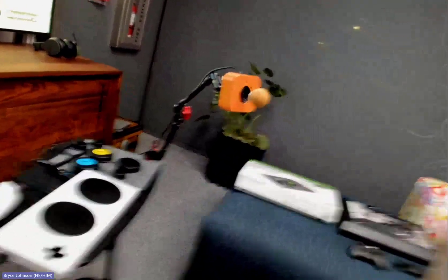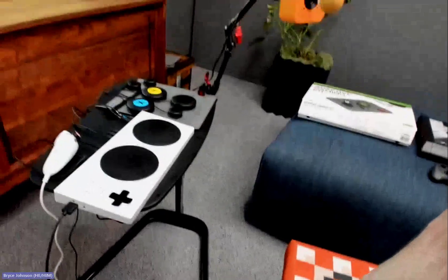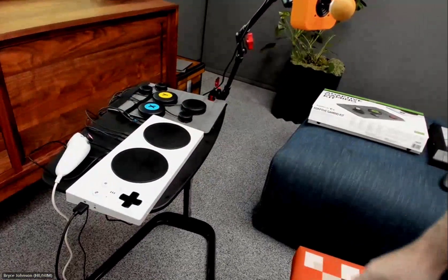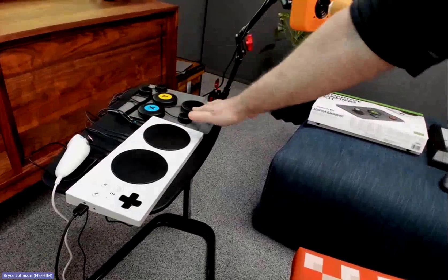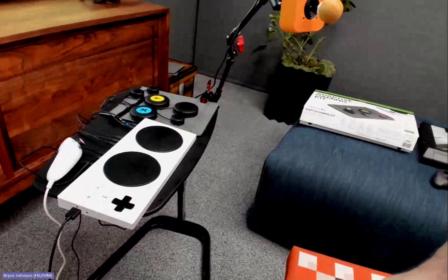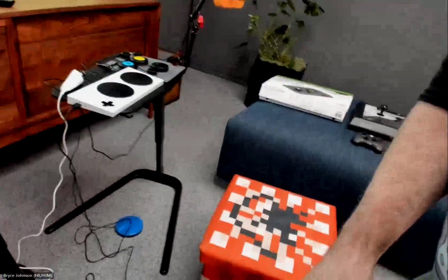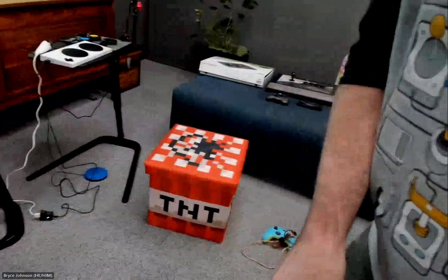I've got the Adaptive Controller, a Makers Making Change IVY Nunchuck Adapter on a Wii Nunchuck, a bunch of switches — one plugged into the floor — some switches from the Logitech Adaptive Gaming Kit, a Makers Making Change Oak Joystick, and on the floor an AbleNet Buddy Button. I'm going to use them to play Minecraft.